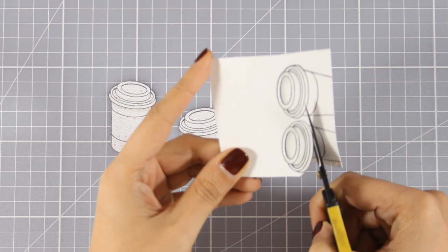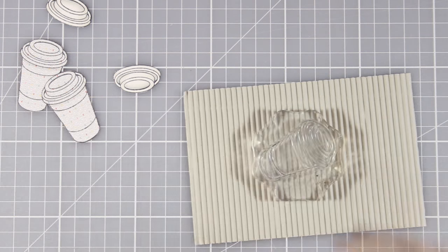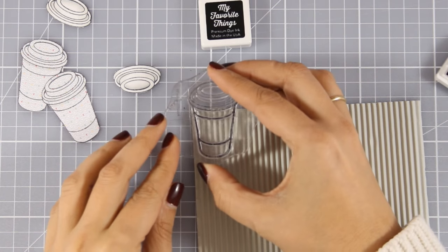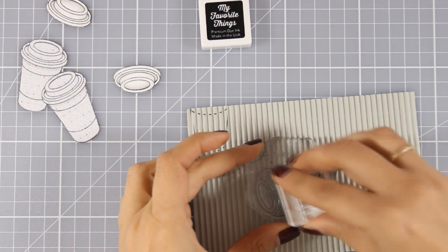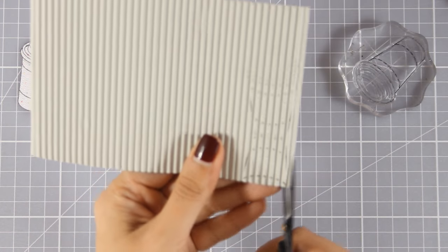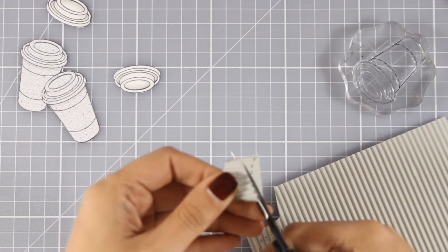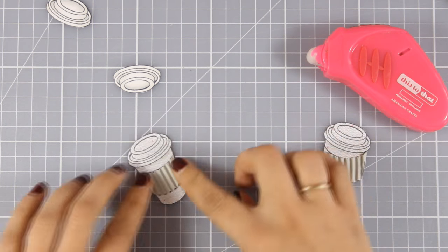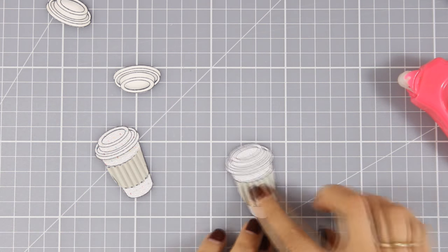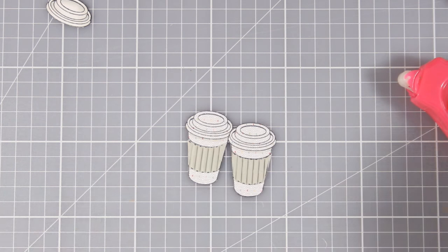Once the cups are ready I'm going to use my scissors to cut them out — I'm doing a lot of paper piecing for this card. I'm also going to stamp the coffee cup on top of the corrugated cardstock because I want to cut out the sleeve for the cups. I don't know if that's the proper name — comment down below and let me know! I just want to follow the lines with my scissors, cut it out, and paper piece it on top of my coffee cup. Now all the parts are ready — I'm using tape and assembling my coffee cups. The cups are actually patterned paper although they look similar with their plain white tops.